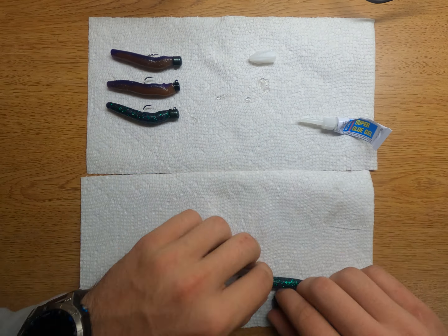You can take these all off the paper towel and load them right up into your plastic containers, and go fish.